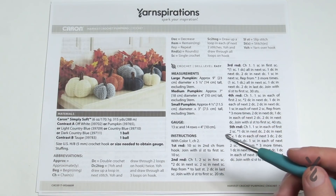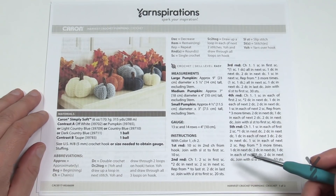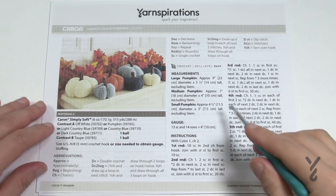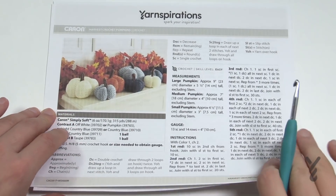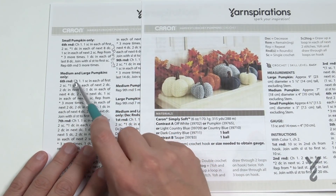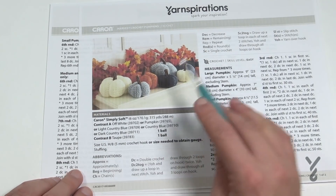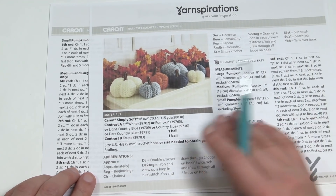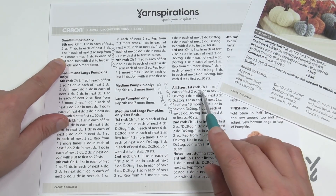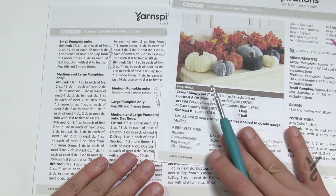The stems are the same on each pumpkin. Now, when there's an information difference in the pattern, you'll notice instructions labeled for specific sizes. For example, round six says 'small pumpkin only,' while round six is different for medium and large. When you look at this pattern you might think there are a lot of instructions, but that's because you jump to the ones that make a difference — so small pumpkin only, then all sizes. It's really not truly a lot of writing when you look at each pumpkin individually from size to size.